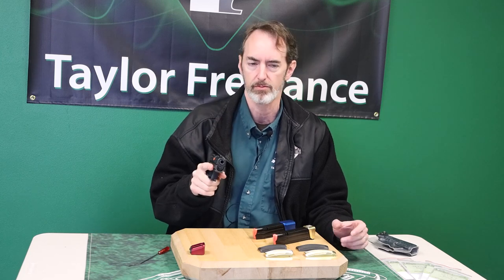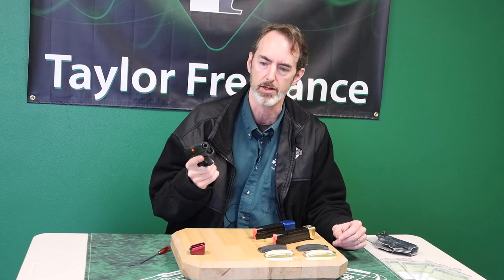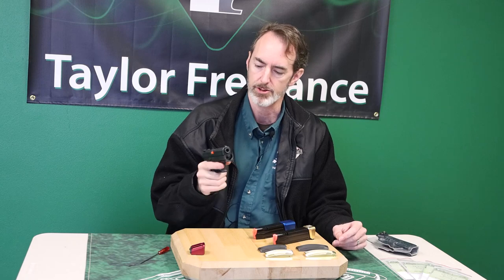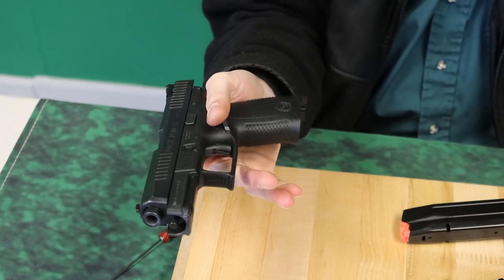But one of the aspects of having a polymer frame gun is the gun ends up being very top heavy and a little bit front heavy. As a result, if I start to take my fingers off, the gun wants to flip out of my hand.